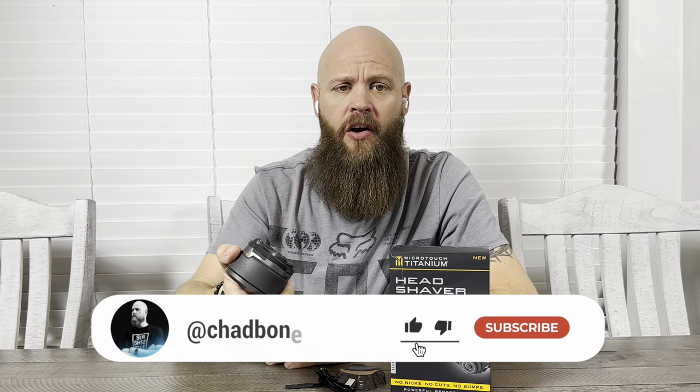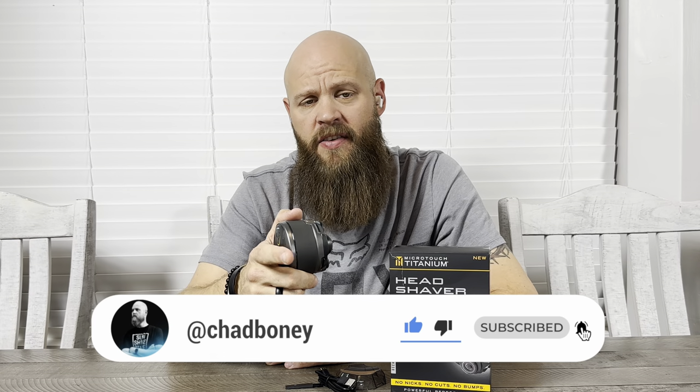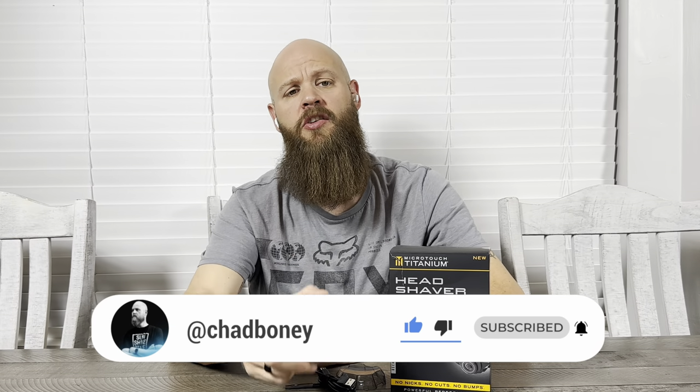Alright guys, that's going to wrap up this little unboxing review. If you haven't liked the video, it really does help the channel — go ahead and hit the subscribe button and the notification bell so you're up to date with every review I'm posting on head shavers, beard products, fragrances, you name it. Always remember: stay blessed and stay bearded. I'll see you on the next one.